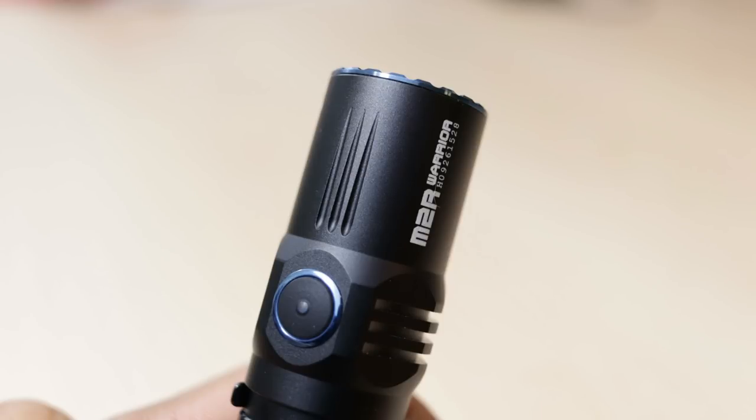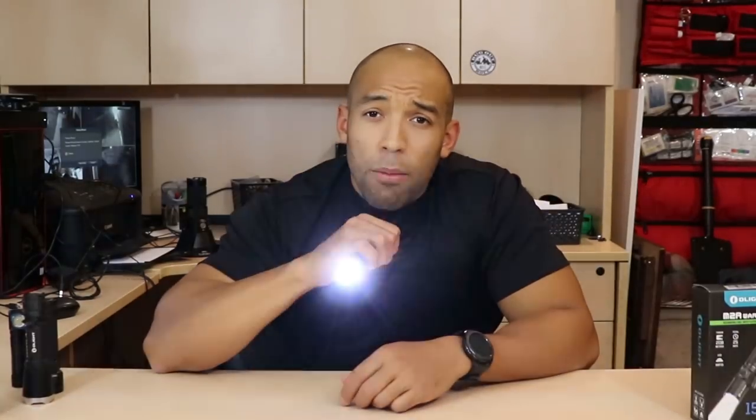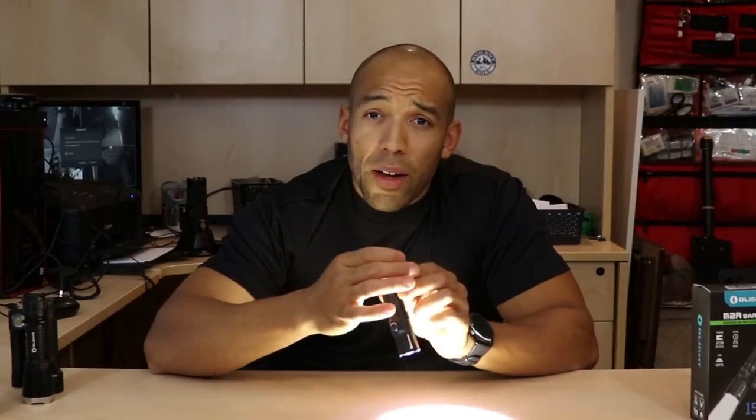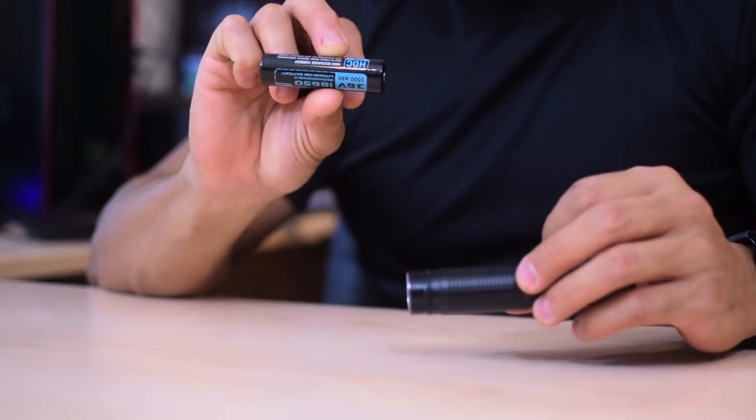You can program and customize what comes out of the tail switch in a variety of ways. The mode I like most is momentary on — you hold it semi-depressed for momentary, and if you push it all the way in you get strobe, then it automatically turns off. You can also program it to stay permanently on, and then press again to go back to strobe mode. Pretty cool functionality.